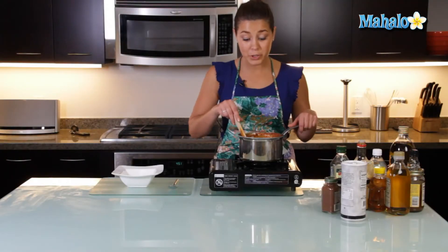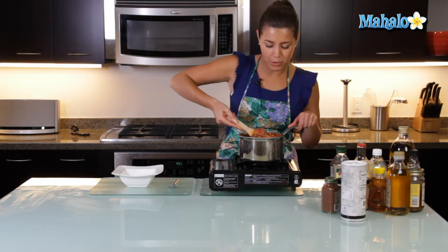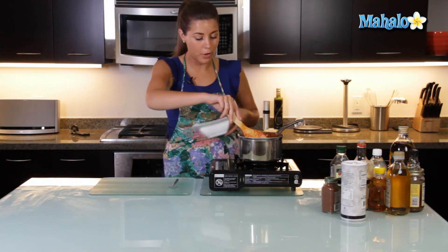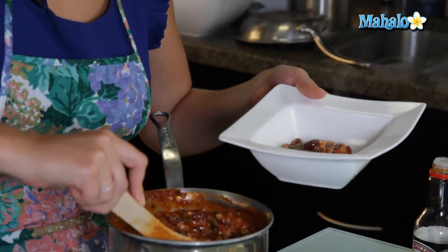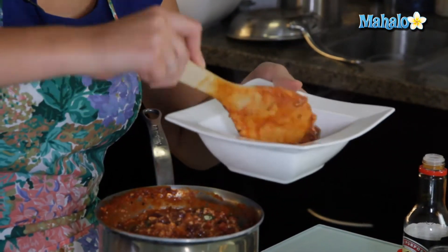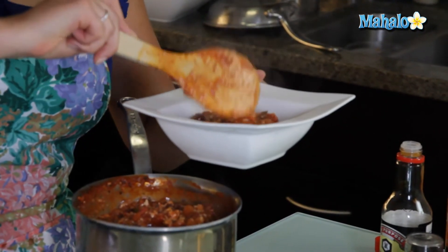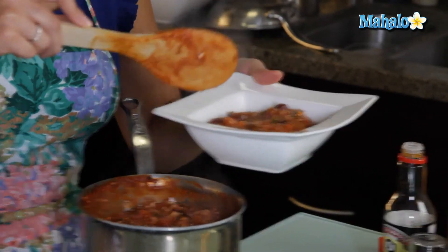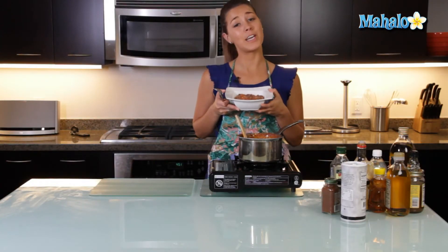We're going to let that all simmer now for 25 minutes. The tofu chili has been simmering for about 25 minutes now and it's looking beautiful and just about ready to serve. Let's get our bowl and dish that up. You can serve your chili with rice, fries, however you like it. I personally just like it right there by itself. Who needs a man when you can have tofu chili?